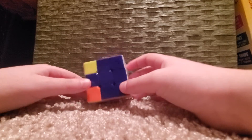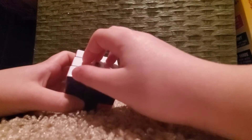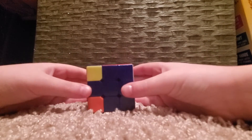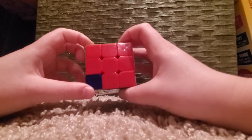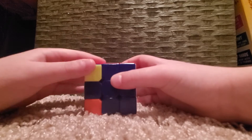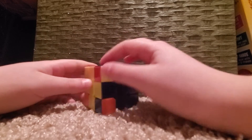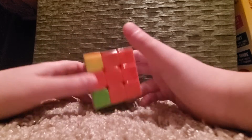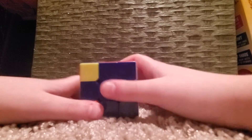How this algorithm works: you have to put your white face on the right — remember, white on the right, yellow on the left. Hold a corner that needs to be solved — that needs to be flipped around. See how this one needs to be flipped to be in its right place, while this one is already correct. This one also needs to be flipped, so we'll have to do this algorithm several times.